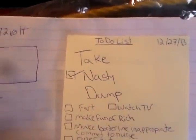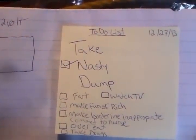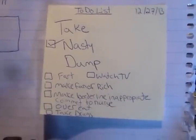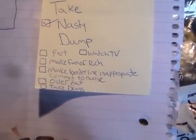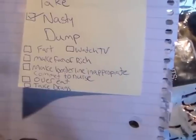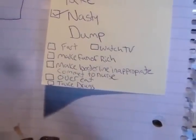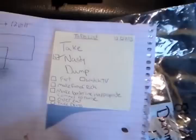Boredom is beginning to set in, so my son was nice enough to help me out by making me this to-do list: take a nasty dump — he crossed that off already — fart, watch TV, make fun of Rich. I got a friend visiting today. I got my cat in here to help me out. Make a borderline inappropriate comment to the nurse — the nurse who tore off my bandage is coming back today, hopefully she doesn't hurt me again. Overeat and take drugs. That's my son's advice for what I should do with myself for the rest of the day.